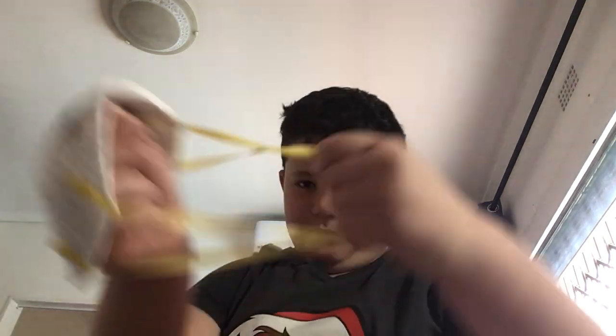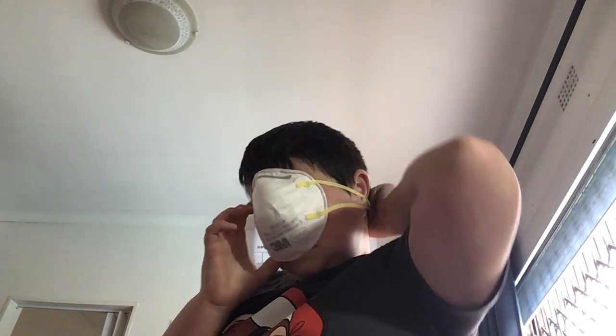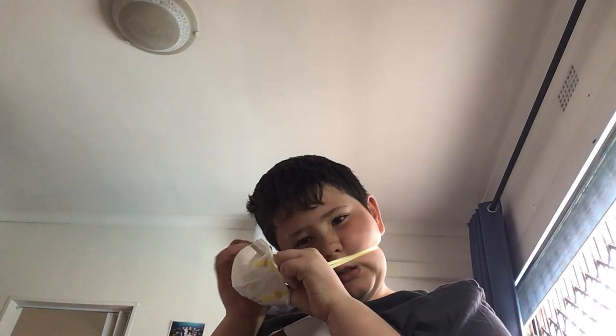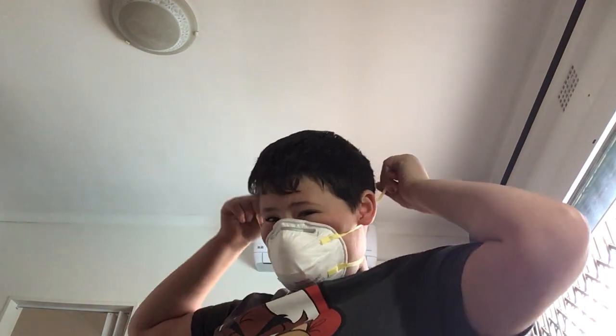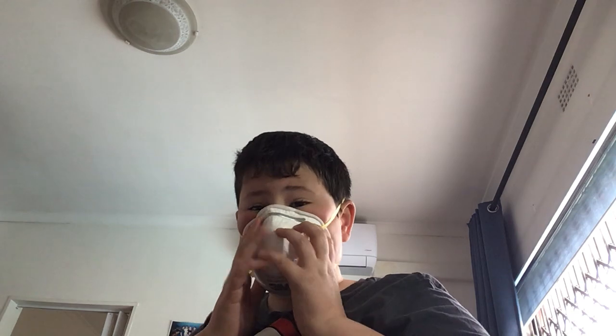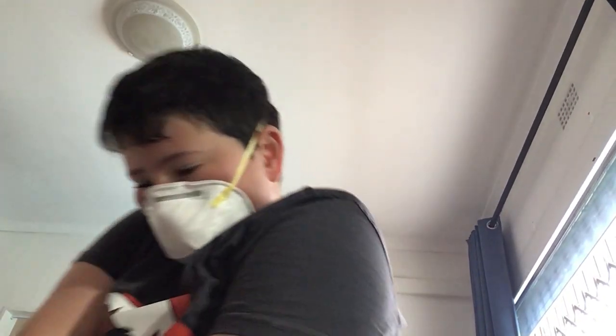FFP masks — these things work like a charm. However, after a while you just gotta stretch them sometimes, or else they might become loose. The metal part — you have to make sure it lines up with your nose. Just grab both sides, put it over your head. It does hurt a little, not much. If you have long hair, don't get this type.